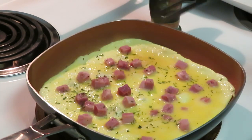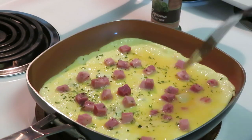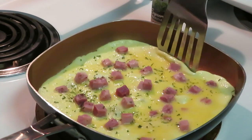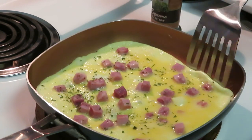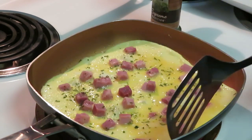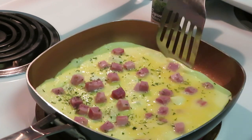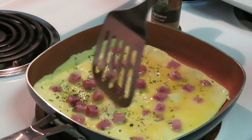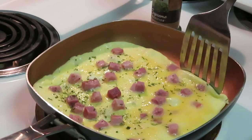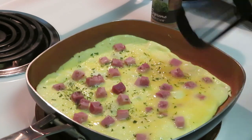I sprayed my pan and this is a Gotham pan, so nothing's going to stick to this. See how I can move that whole omelet around — I can move the whole entire thing. It's going to be one whole omelet. It's a Gotham non-stick pan, that's why it's best to do this with a non-stick pan.